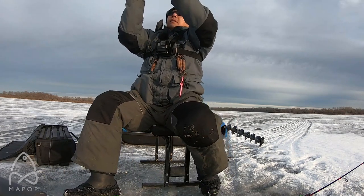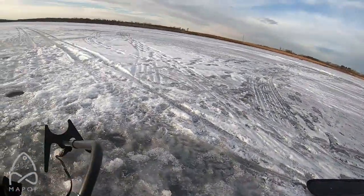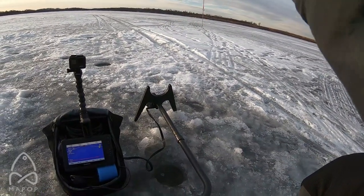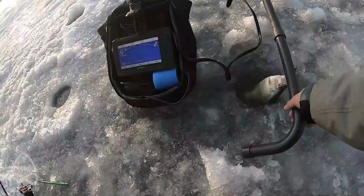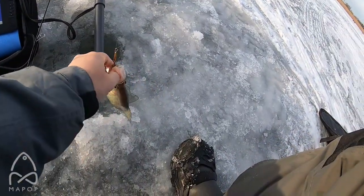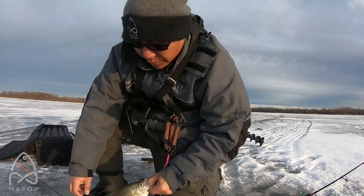There we go — fish on! Get the fish on, get the fish on. It is a nice crappie, great eater. There we go, that's what we're looking for.